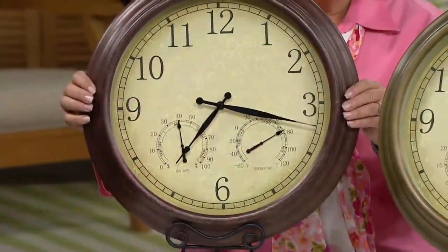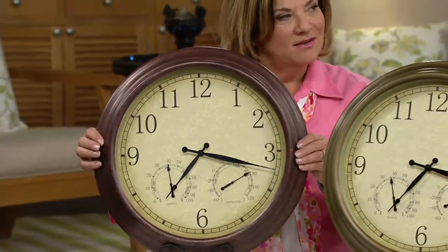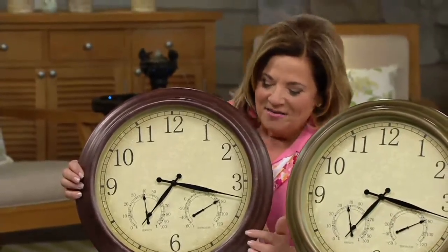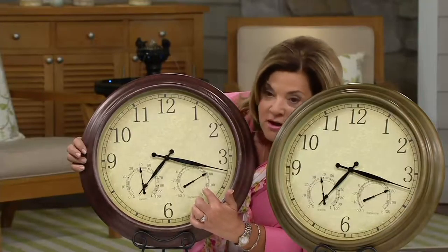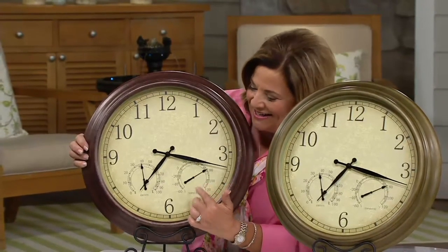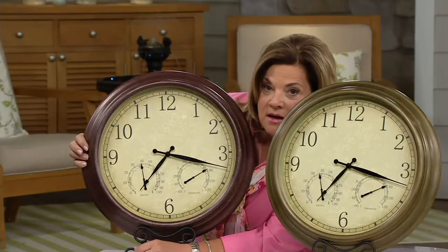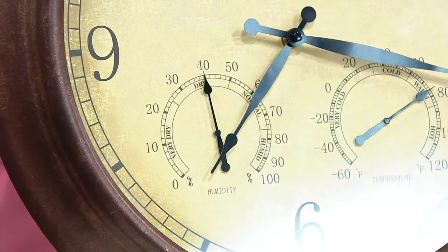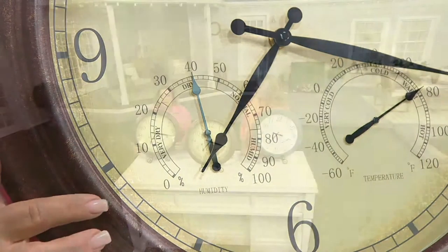What we did was large numbers for those of us that like large numbers — because you might not be wearing your glasses outside. You have the temperature gauge on one side, the hygrometer on the other side that's going to tell you what your humidity is like. Why is that important? You want to know how much you're going to want to water and what the humidity is going to be, and that actually helps you decipher that.